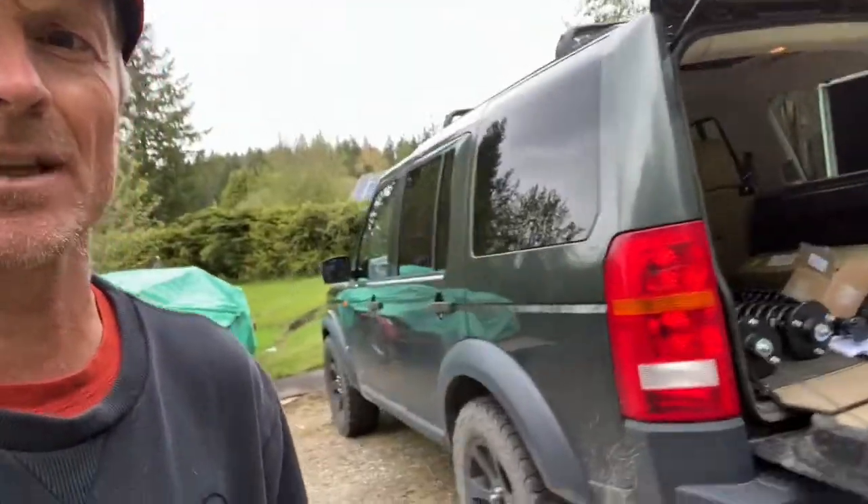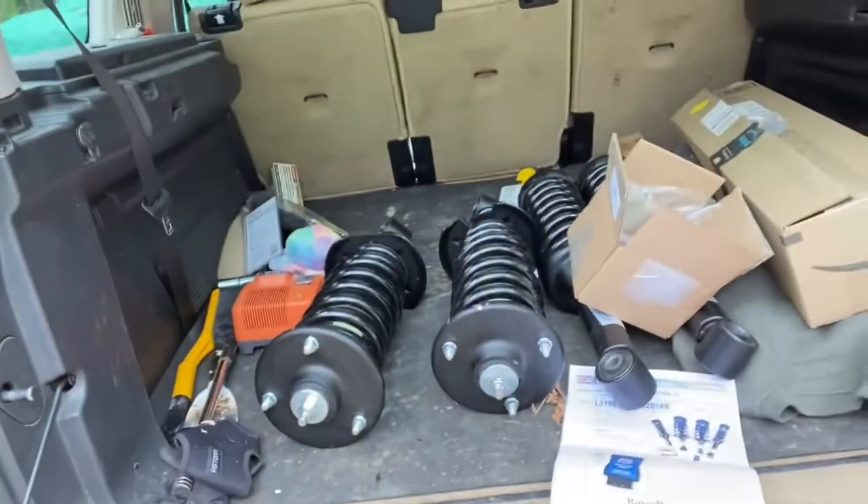Hi, my name's Mike and this is my 2005 V8 LR3. I'm installing the two-inch heavy-duty coil spring conversion kit from Atlantic British. It's the Old Man Emu Springs, they're right there.